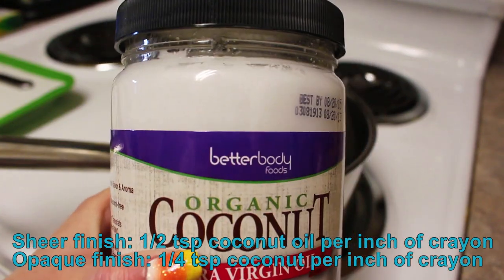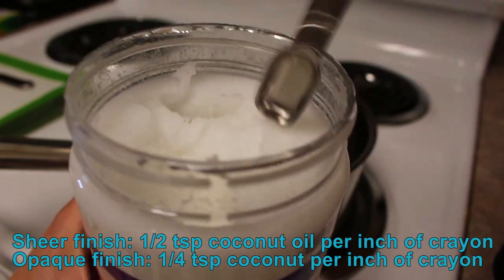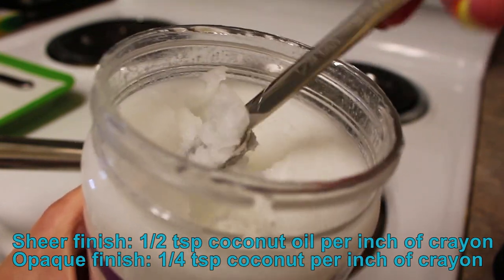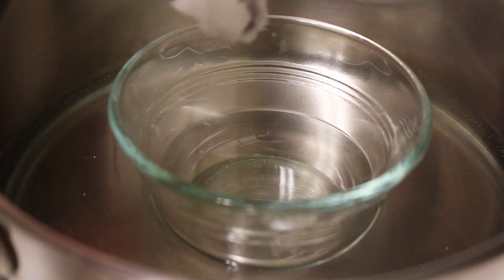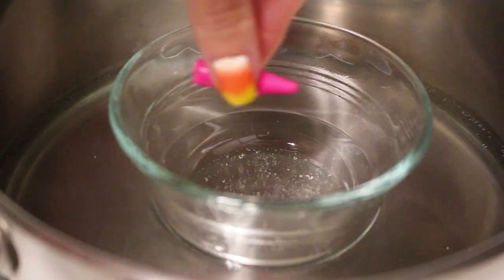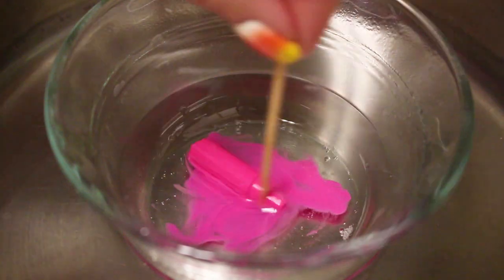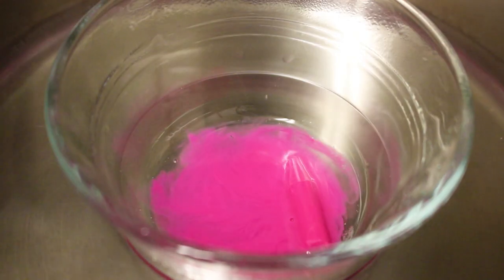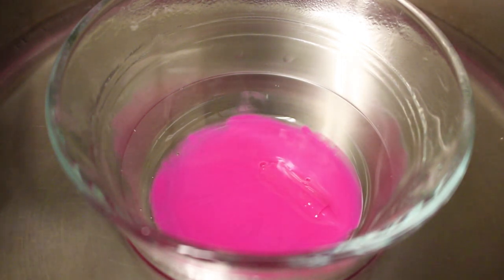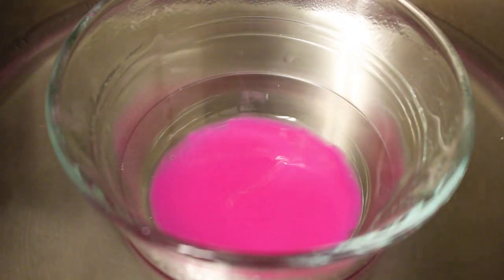Take coconut oil and put in half a teaspoon per inch of crayon if you want a sheer finish, or one fourth of a teaspoon per inch if you want an opaque finish. Here I put in half a teaspoon because I'm going for a sheer look. Go ahead and melt the coconut oil, then add your piece of crayon. You can also throw in all the coconut oil and crayon pieces at once, and add more oil as needed.